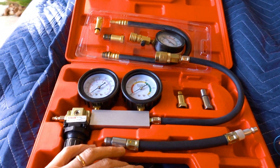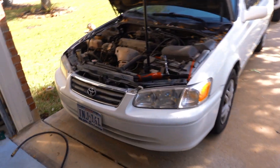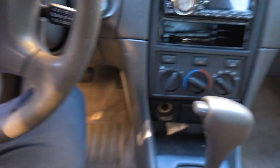Hey, what's going on guys. I still have this camera and I'm waiting on parts to show up before I'm totally done with it. It's super nice outside so I figured I'd make a quick video. I've got my leak down tester and a compression tester. Let's do a leak down test and a compression test on this engine - it's got a bunch of miles on it, 192,000 miles, so I'm curious to see what kind of numbers we get.